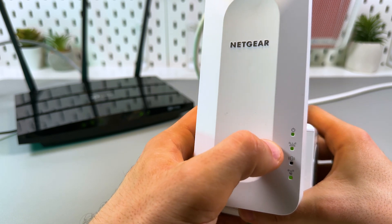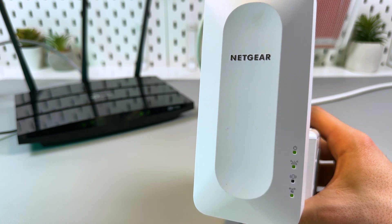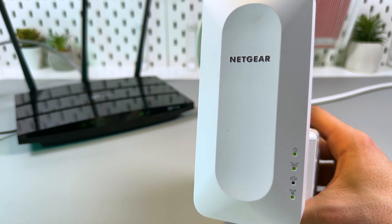When you have all three indicators glowing solid green, it means the connection is established. Now you can take any of your Wi-Fi gadgets and check for networks.